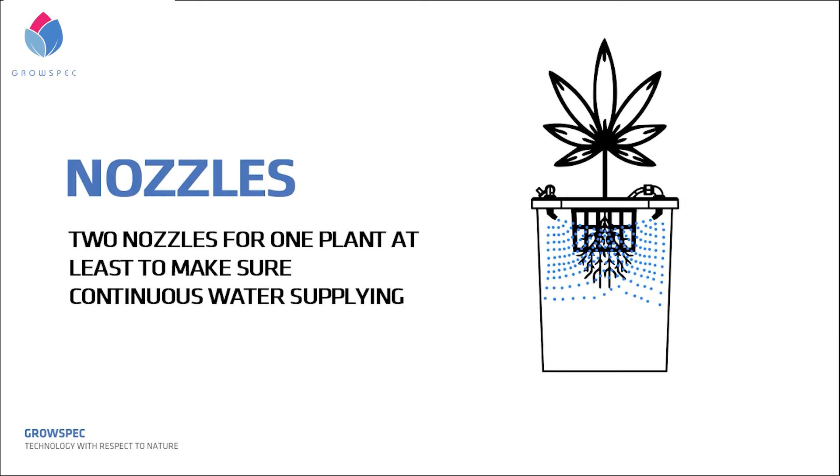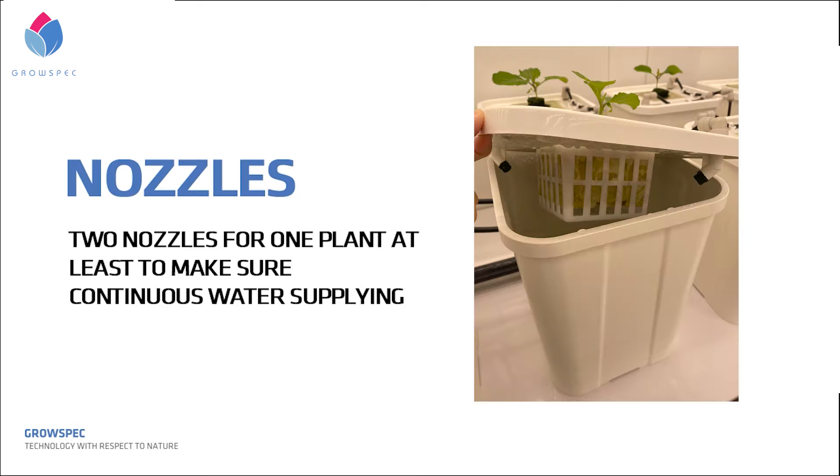First, nozzles. Use at least two nozzles per plant to ensure continuous water supply — if one breaks, there is still enough time for the plant to signal something is wrong and get saved. And if you don't want troubles and possible losses in the long run, high-quality nozzles will be worth what you pay for.